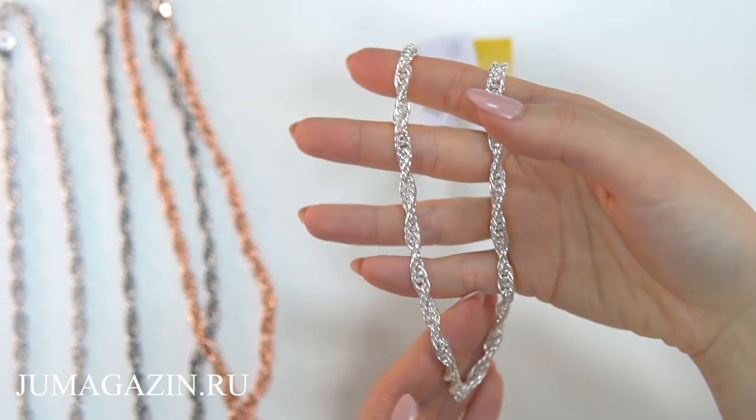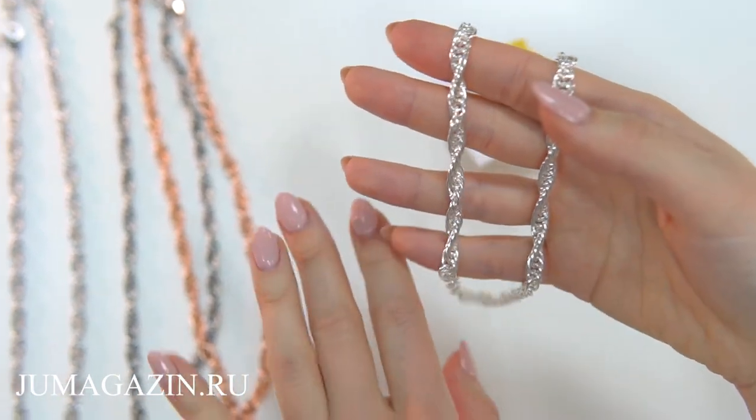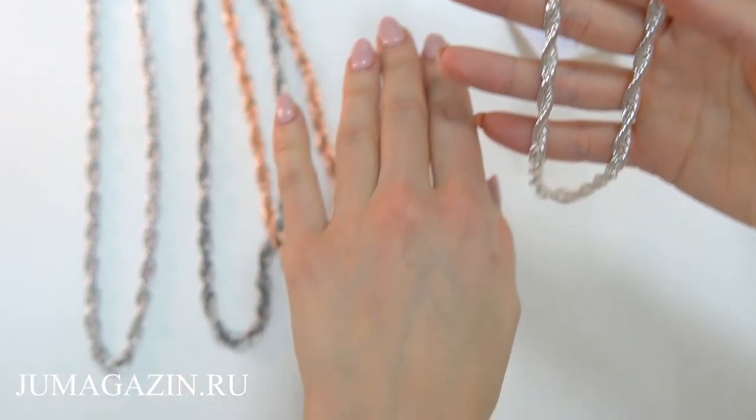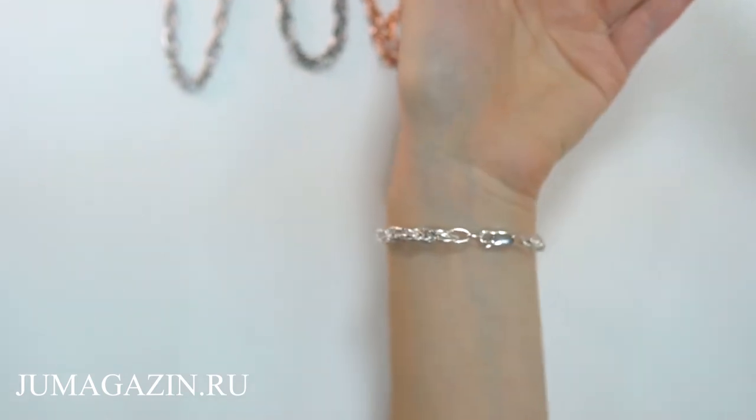Ceph is a real hit of the season. The modern podiums demonstrate on their models large and massive decorations. Also, to this chain, in the package you can buy a bracelet and create an incredibly trendy ensemble.